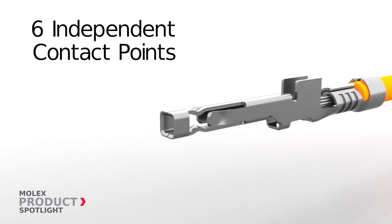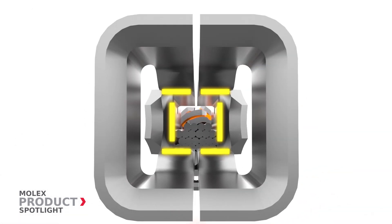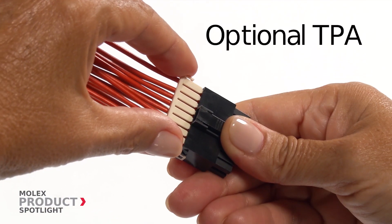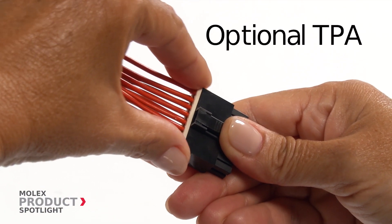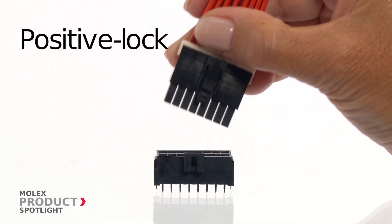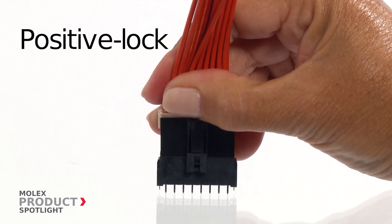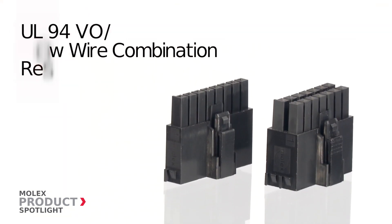The six independent contact points provide long-term performance and reliability. The optional TPA guarantees fully seated terminals won't back out, while the positive lock housing provides an audible click to confirm a fully mated connection.